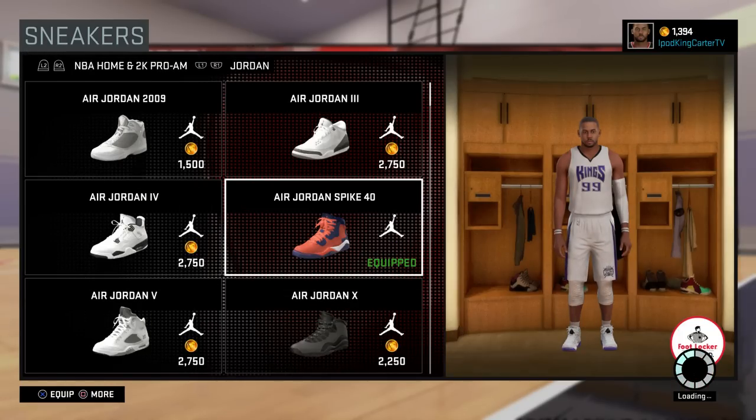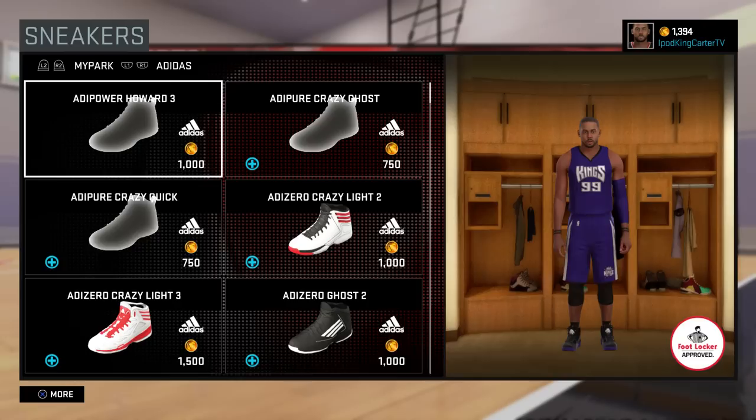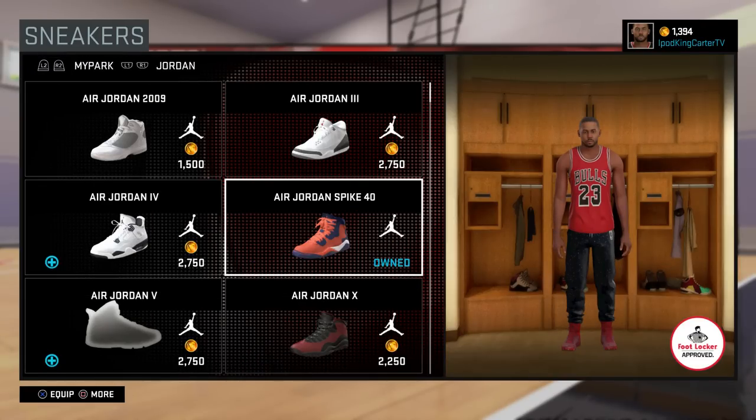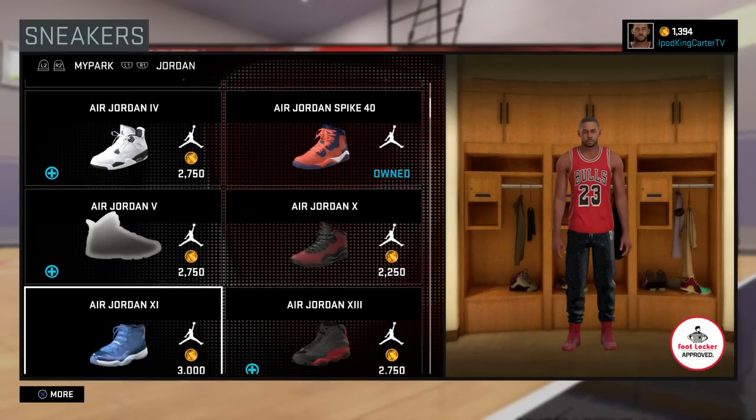I'm definitely going to be wearing them probably even when I go to another team. It's a lot going on in my career right now — I'm building brand new connections, I'm training, I'm getting endorsements, stuff like that.